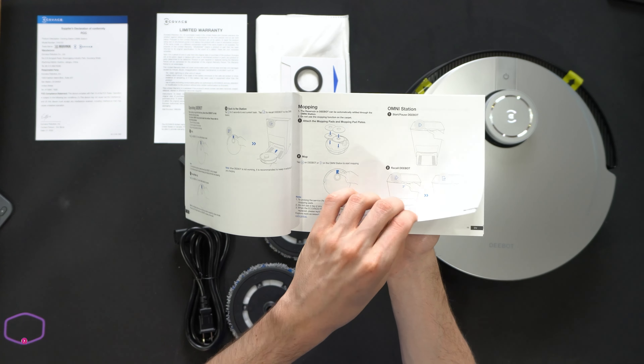Now we can flip it over and look at it from the bottom. We have our cliff sensors to make sure the unit never drives off any edge or cliff. You can see where we're going to install our side cleaning brushes — they're color-coded red and green. You can see additional Ecovacs D-Bot X1 Omni information right here, and our main cleaning brush roller. It can adjust in real time depending on the level of the surface, and it's very simple to remove for cleaning. Then we have our two heavy-duty drive wheels.